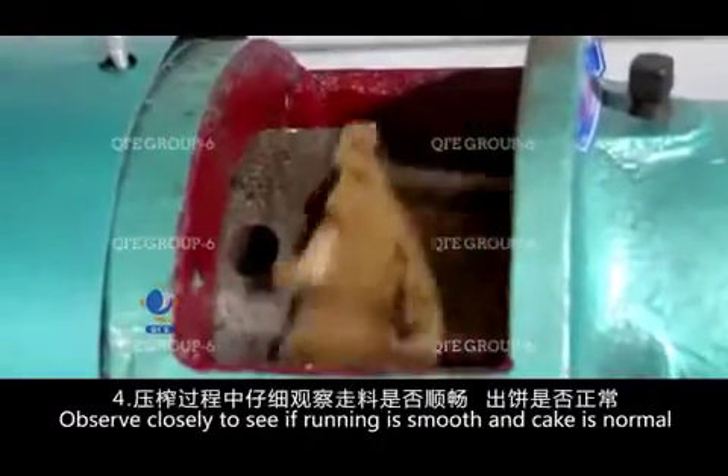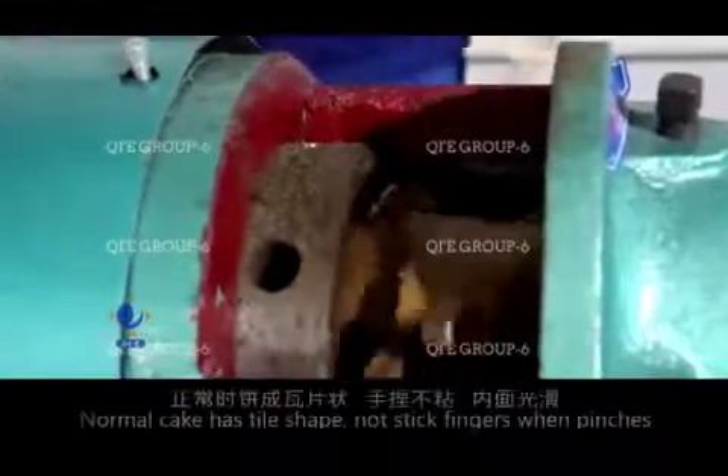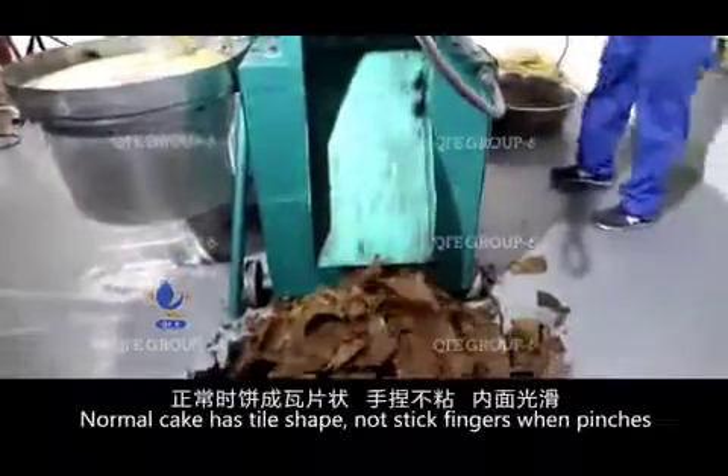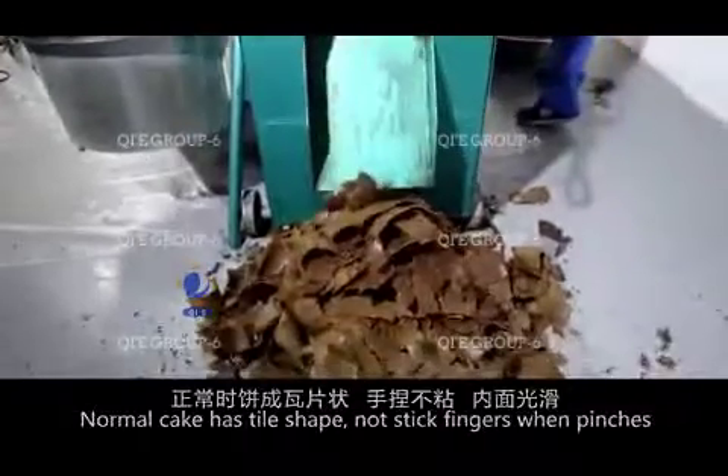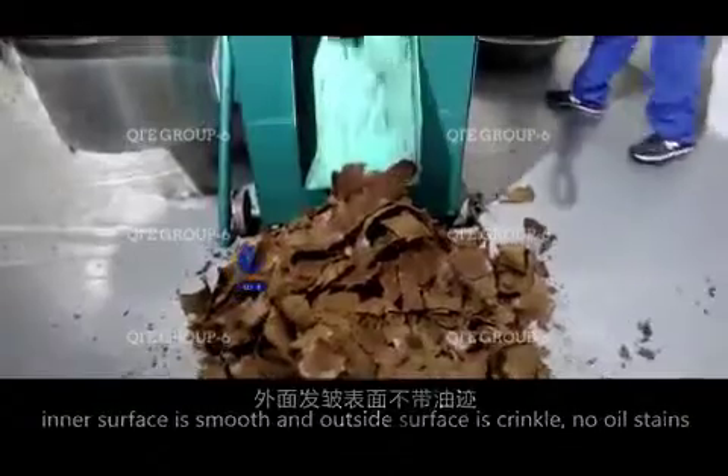Observe closely to see if running is smooth and cake is normal. Normal cake has a tiled shape, does not stick to fingers when pinched. The inner surface is smooth and the outside surface is crinkled, with no oil stains.